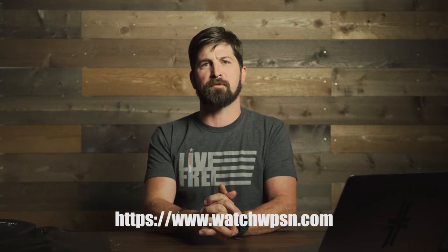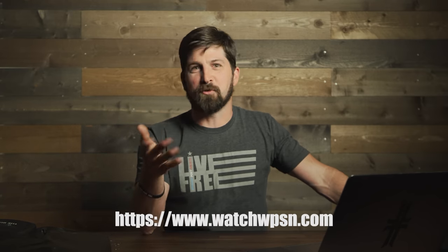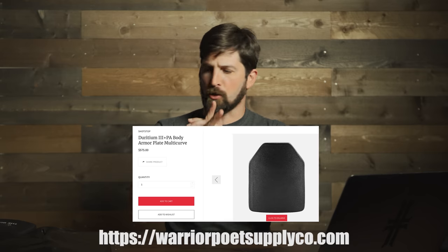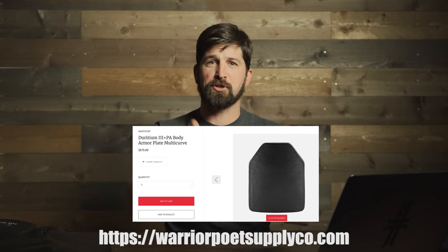Guys, hope you enjoyed this video. Give us a thumbs up and make sure you comment for the algorithm. Check out WPSN and download our app where we have binge-worthy shows, variety shows, and all our backup YouTube content including rifle and pistol training classes. Also check out our website if you're in the market. You guys are awesome — train hard, train smart, stay free.